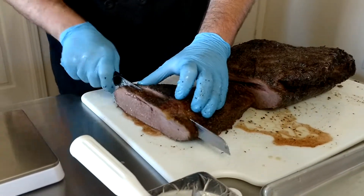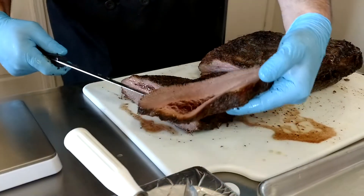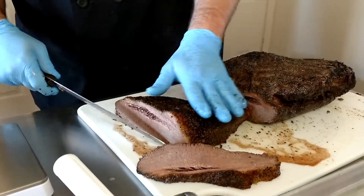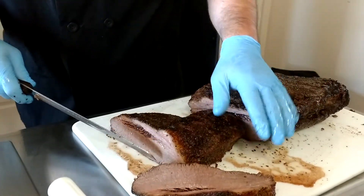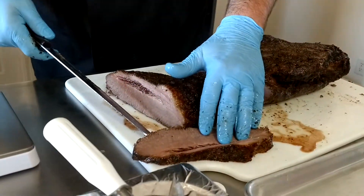When you slice a brisket, you typically go right about pencil thick. I do trim my briskets before I cook them because it lets the seasoning get on the meat instead of fat.